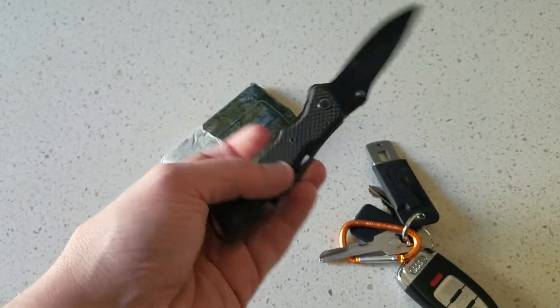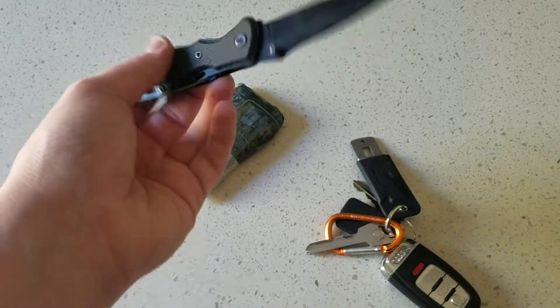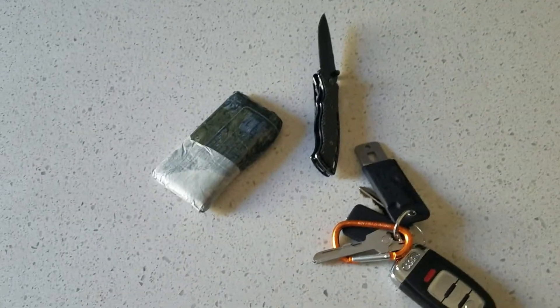Next up is a cheapo Walmart, one of those three or four dollar folding knives. I use this mainly to open boxes and cut rope, whatever.